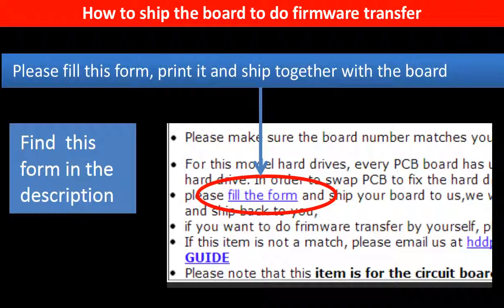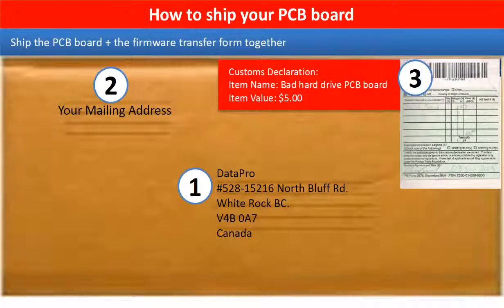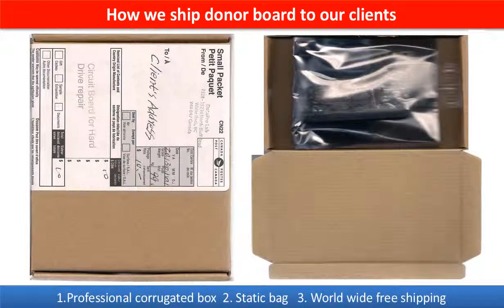In the item description, you can find a firmware transfer form. Please fill out this form, print it, and ship it together with the board. This picture shows how clients ship their PCB board to us to do the firmware transfer. This picture shows how we ship the donor board back to our clients.